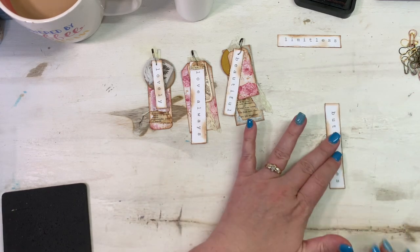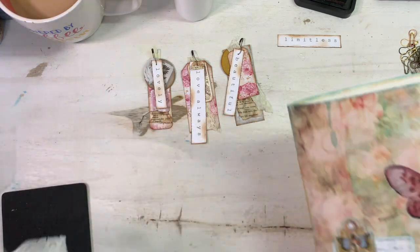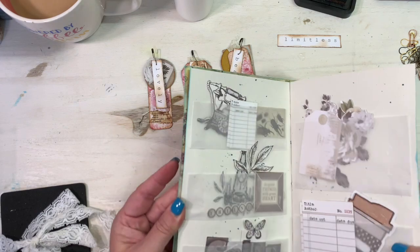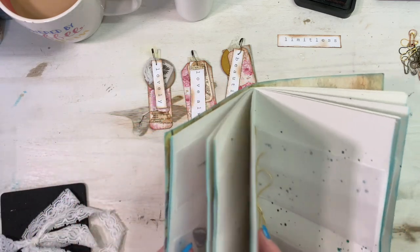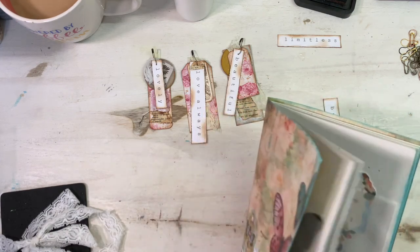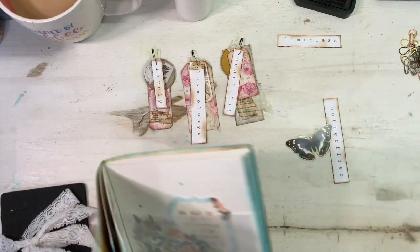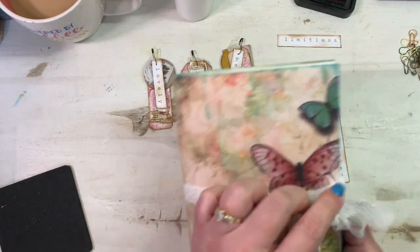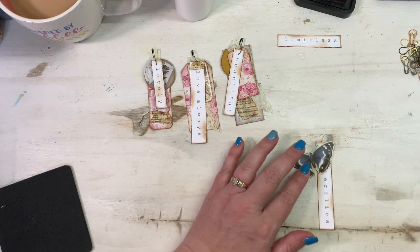Let's make one more — this one says 'butterflies,' so it definitely has to have a butterfly in it. I'll open up my ephemera holder that I still have not filled up. I think I'll go with one of these. Let me see if I've got any more butterflies in here — I think I put all my Tim Holtz butterflies in this one. Those are the smallest ones I've got left, so that works.